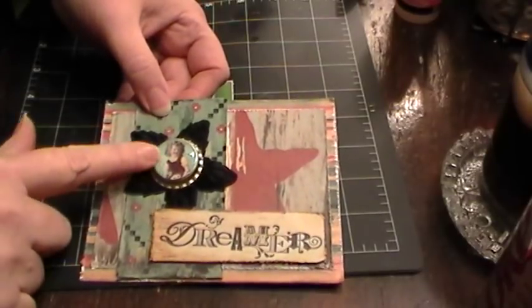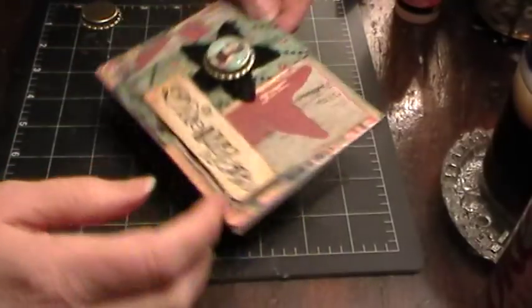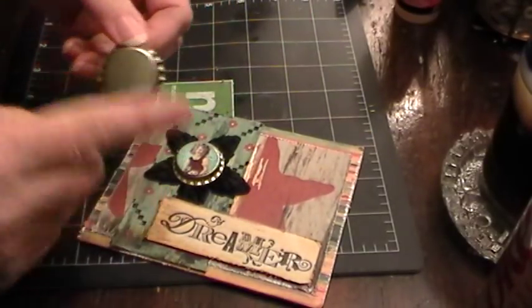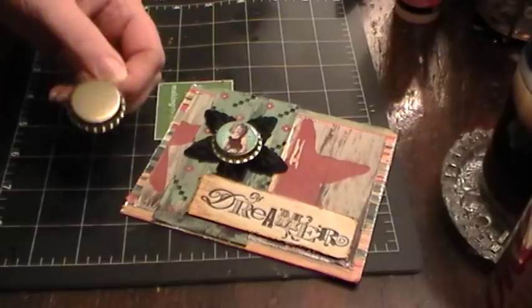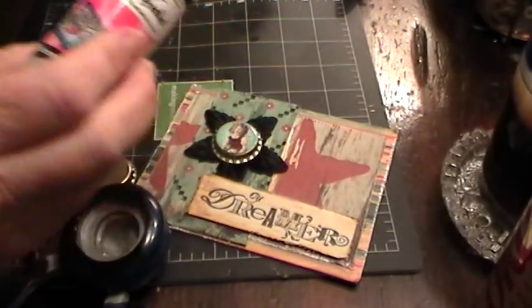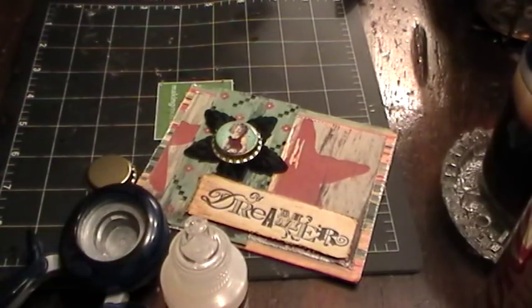Hi everybody, this is Roxy and I thought I'd show how to epoxy a bottle cap. All you need is a plain or used bottle cap — get it nice and flat, or leave it dented for a distressed look — a one-inch punch, your favorite bottle of dimensional adhesive, and an image.